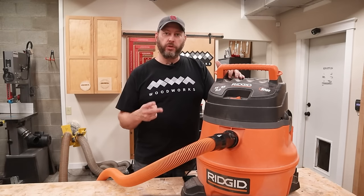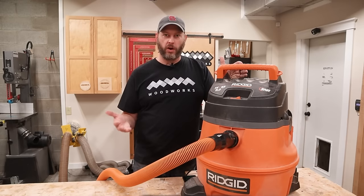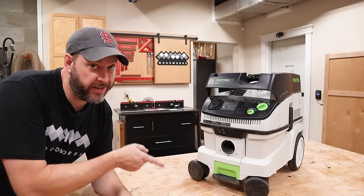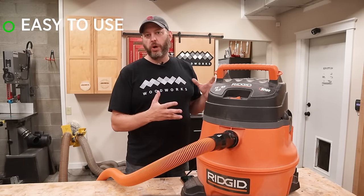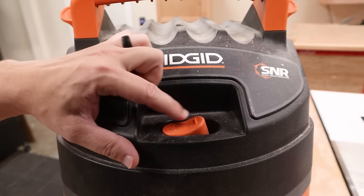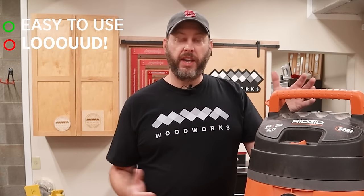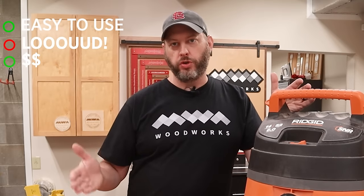So now that you know the basic difference between these two types of dust collection, I'll dive into each one in more depth. First up, the small guys. Basically they come in two flavors: shop vacs, which most people are familiar with and probably already have in their garage, and then there's the more specialized and bougie dust extractor. Shop vacs tend to be really basic — there's a motor sitting on a canister and some kind of hose. They typically have two speeds: off and on. They can be annoying, but they can also be one of the cheapest forms of dust collection, usually between one and two hundred dollars.